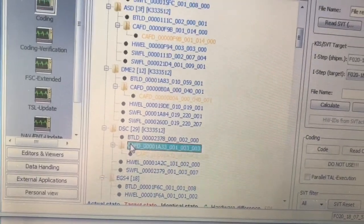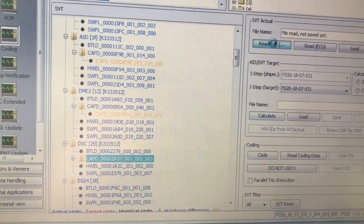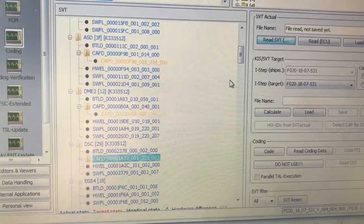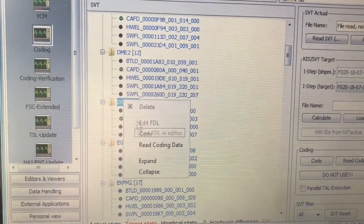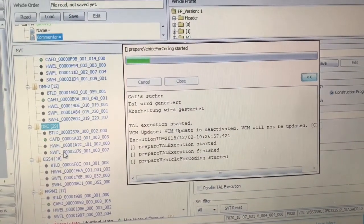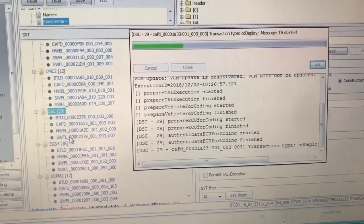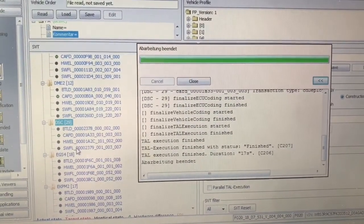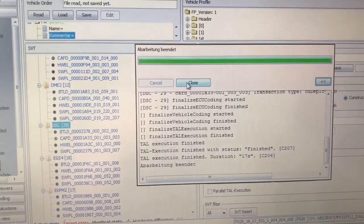Okay, we're going to start with the DSC. So this one, we are going to do what they said and click on the read SVT. Now it says right-click on the module itself, not that CAFD. Click code. Okay, I guess that's German for 'it worked.' There's our finished — one down.